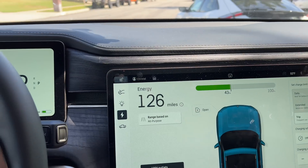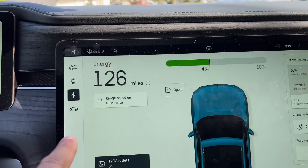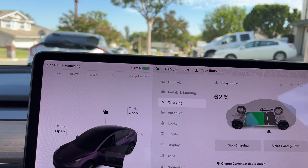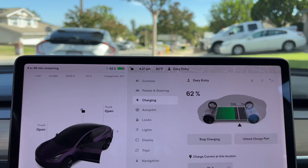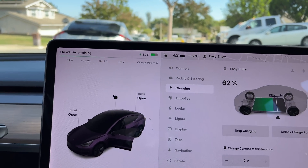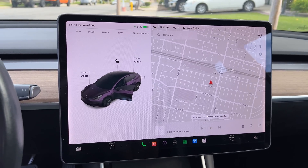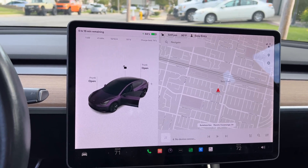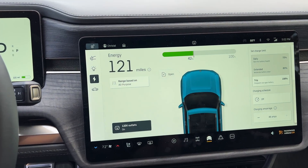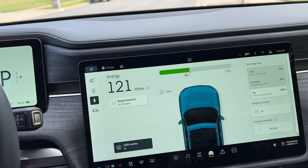It's kind of not very practical, but in an emergency situation, it's worth it. Let me see — 43% at 420, 126 miles — let's go look at the Tesla. 62% at 421, it's still charging 12 out of 12 amps. At 5 o'clock we're at 64%. Let's look at the Rivian: 502, 121 miles, 42%.